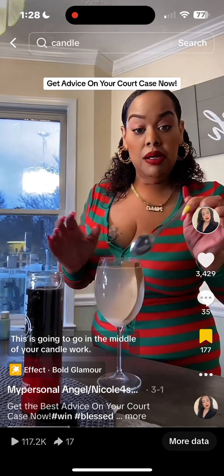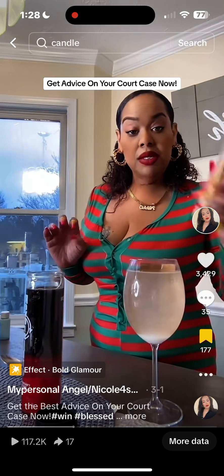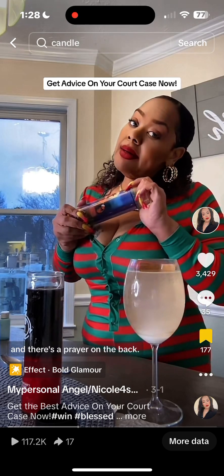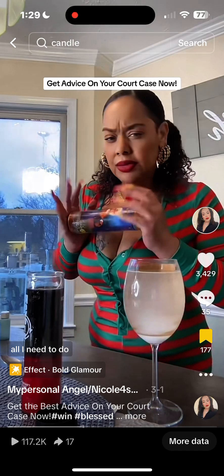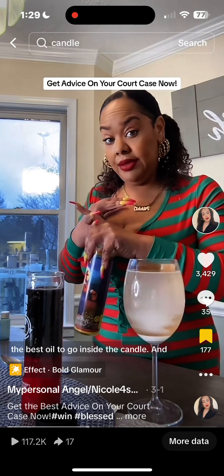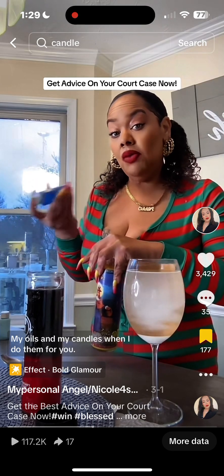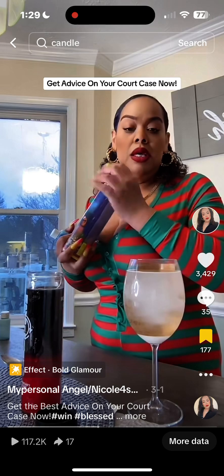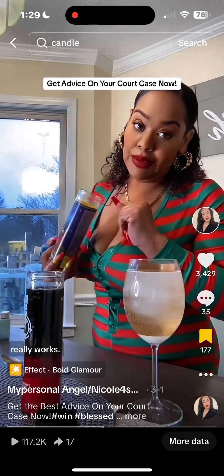This glass of sea salt water is going to go in the middle of your candle work. You're going to need to invoke Saint Nino — there's a prayer on the back — but you will need to have the best oil to go inside this candle. A lot of people think all you need to do is get the candle, read the prayer, and light it, but no — you have to invoke the candle and have the best oil. My oils for the candles I do for you are $150 to $300, but you just need to find an oil that really, really works.